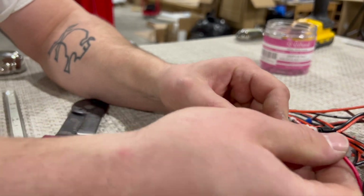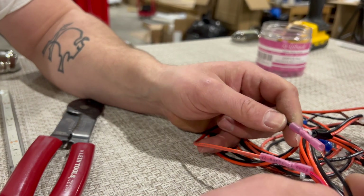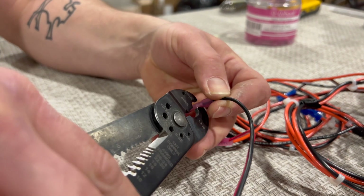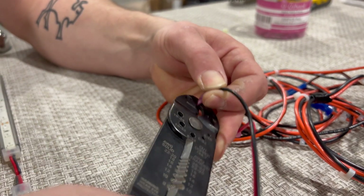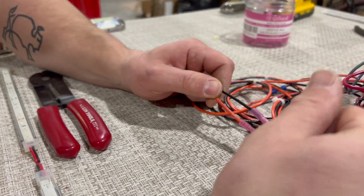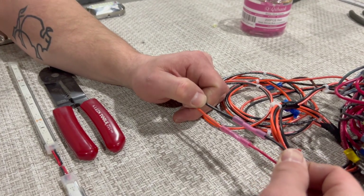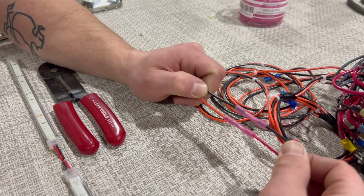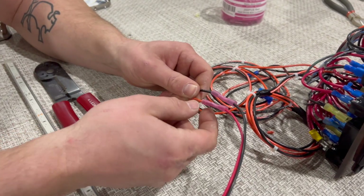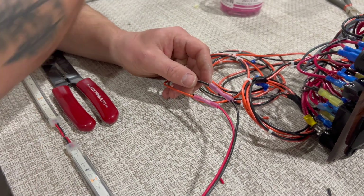I'm going to splice together the red and the orange, and then insert the ground from the light into the opposite end of the splice. This is the proper way to join two wires on a boat. Using a twist-on wire nut like you'd use in your house is not the correct way — those are not made to withstand the vibration and moisture that's going to happen on a boat. The heat shrinking seals everything up from the elements, and there's a glue inside that helps seal it.